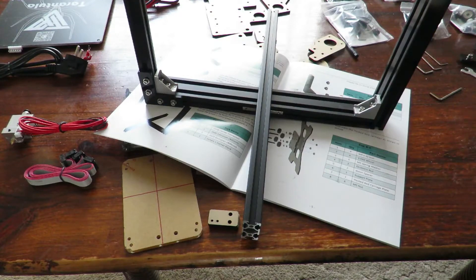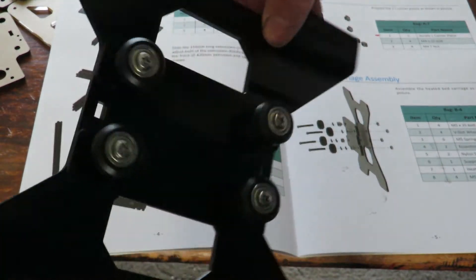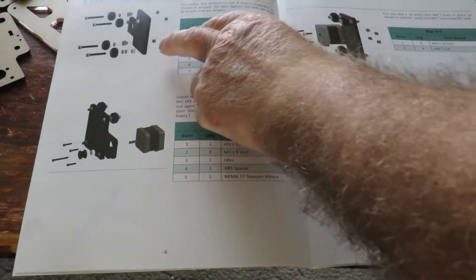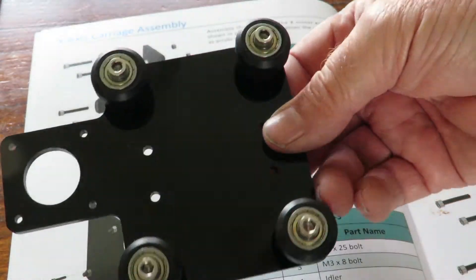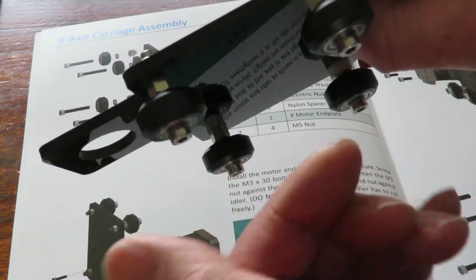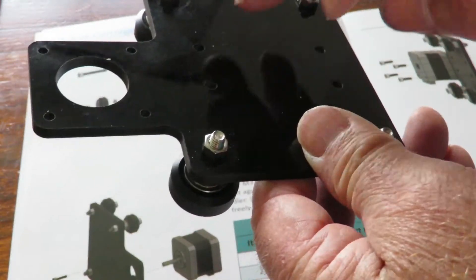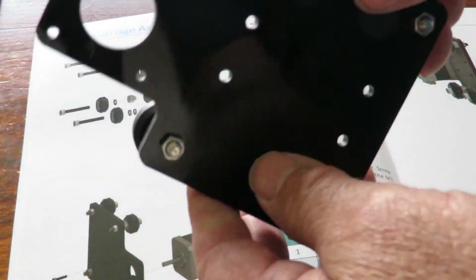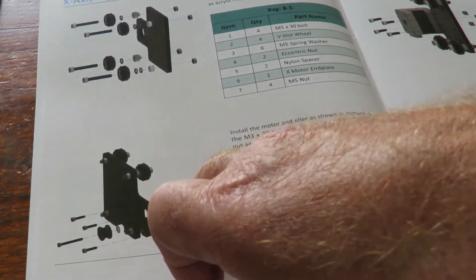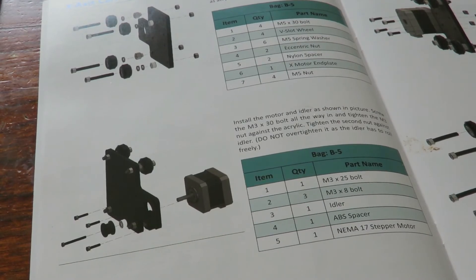We have now finished the carriage area. We've got the X-axis carriage assembly put together and working nicely so far. The warning is: do not over-tighten the nuts, otherwise you risk possible cracking of the acrylic. Now we're on to the next bit — install a motor and idler. Okay, that sounds exciting, let's get into it!